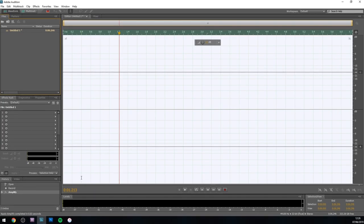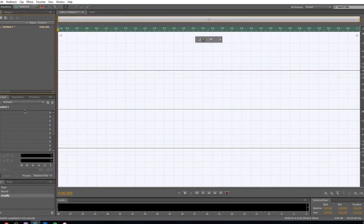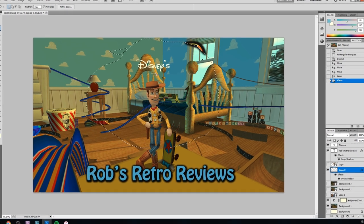For voiceovers I use Adobe Audition, which is really handy audio editing software, though I tend to do the actual editing in Premiere since that's what I'm used to. Audition is great because it's so easy — just create a new audio file and press record. I also use Adobe Photoshop regularly to create thumbnails for my videos, and it's fairly easy to use, especially if you're only doing simple stuff.